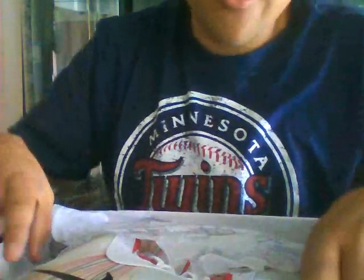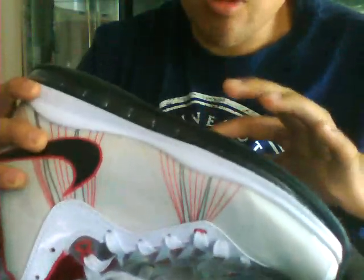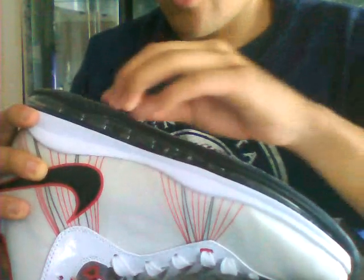They came from China, and you know they're fakes. I usually don't buy fakes, but the shoe I wanted they don't sell anymore, so I decided to buy these and see how they were. When I got them I was pretty surprised that they actually did a good job.